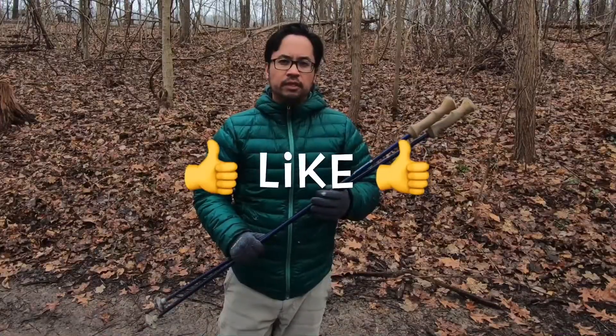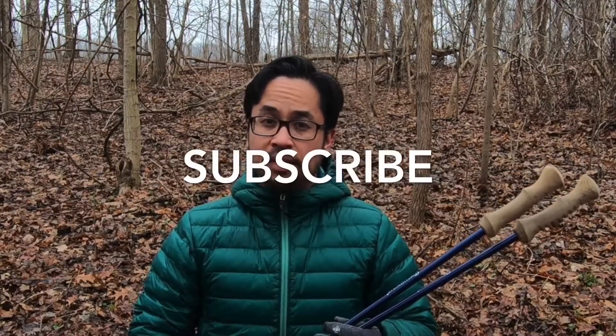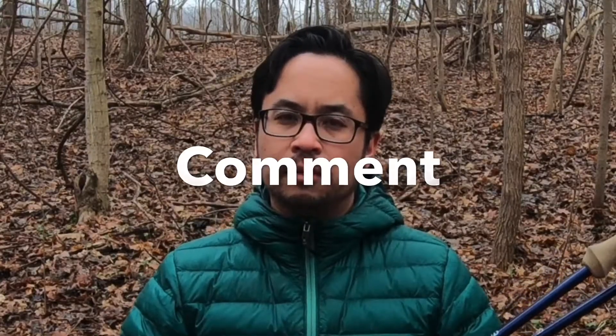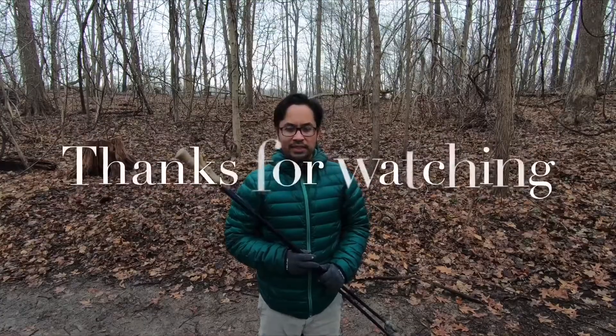The link for Gossamer Gear will be in the description below. If you like this video, press the like button. If you want to see the new trekking poles that I'm currently using, press the subscribe button and you'll be notified when that video comes out. If there's other gear you think I should try, leave a comment. Thanks for watching!